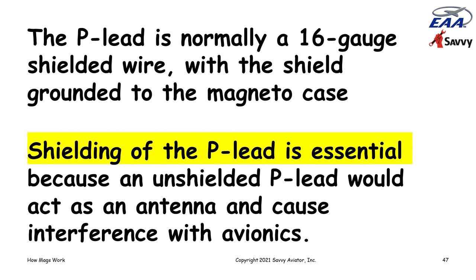The P-lead is normally a 16-gauge shielded wire, with the shield grounded at the magneto end and left ungrounded at the switch end. It's really important that the P-lead be shielded because when the mag is running and not being shorted out, that P-lead would radiate high voltage into the cockpit and create all kinds of noise in the radios and make GPS very unhappy. So it needs to be shielded in order to not radiate and mess up avionics.